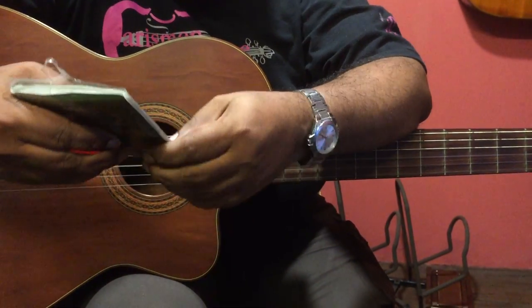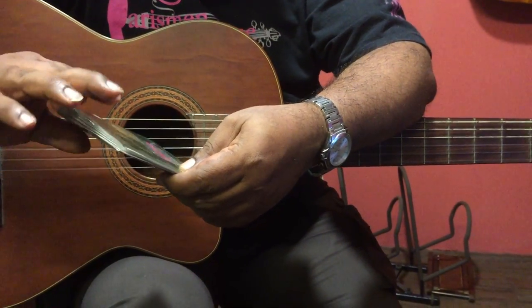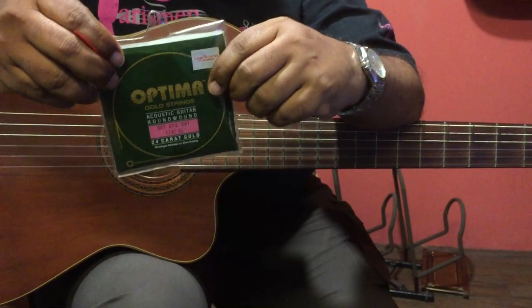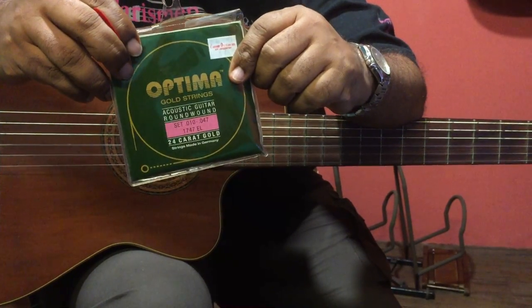This is Dominic again. I just want to show you what strings I use. I use these strings for recording. I find them exceptionally good. Very clear tone. They are Optima strings. They are German strings.